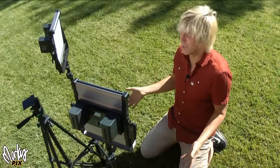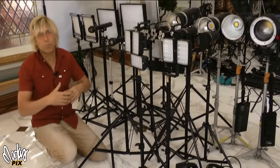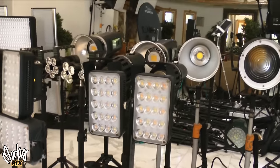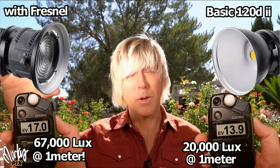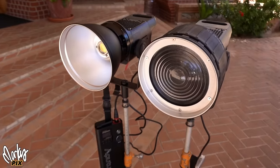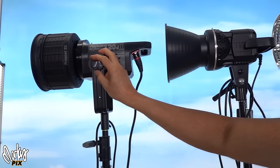The hardest thing to take with you is video lights, usually because of the batteries — that's the heaviest part. I've done several videos already about battery-powered video lights; I'll put a link down below. The ones that seem to be the brightest and best always seem to be the big chunky ones.